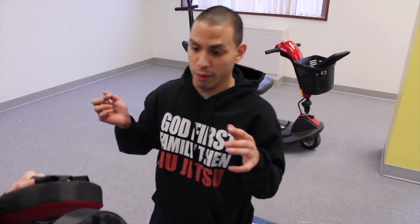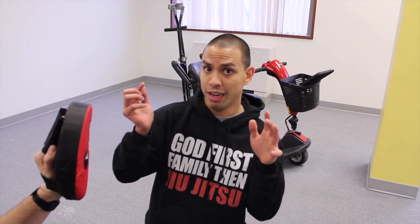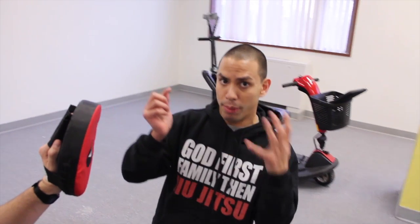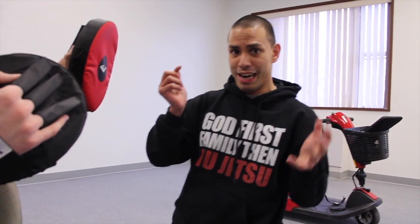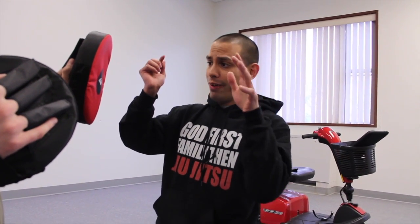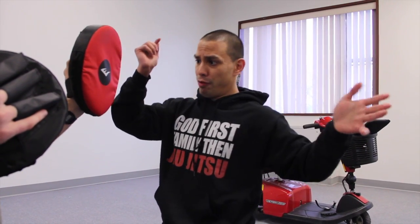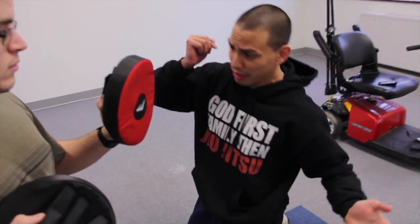Alright, so the next motion is going to be an elbow. Again, these are not going to be very technical, but this is for you to practice with Connor. Don't be using this unless you have to — don't want to get in trouble at school with the principal. So the elbow: if for some reason the palm slap misses, you can follow through with the elbow.